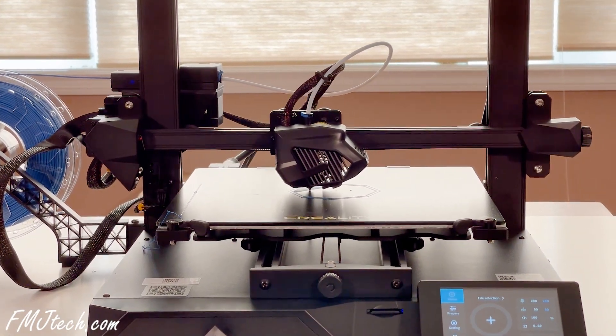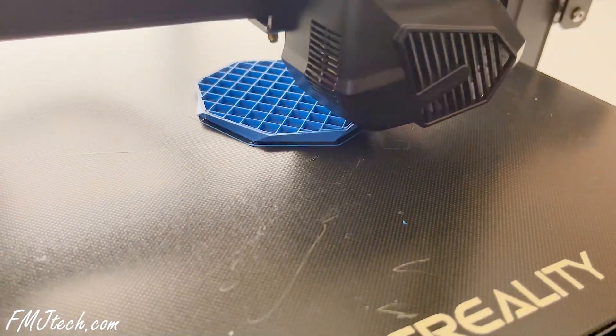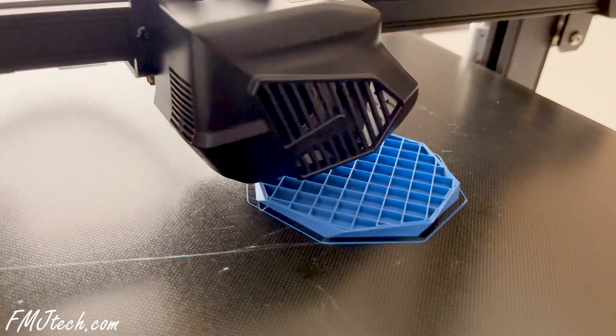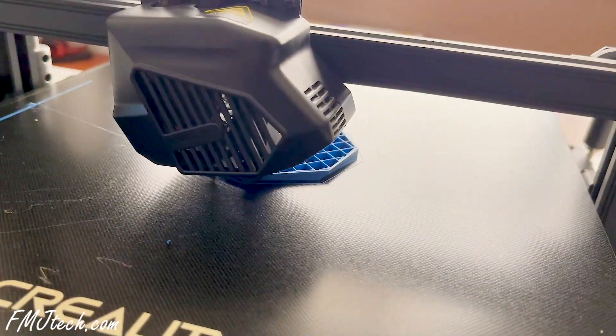The motors are pretty much silent and we don't feel any noise from them while printing. However, the fans are a little loud, and that's okay — they are not the best, but they are definitely not the worst either. You can also print through the SD card if you want, but I am sticking with the Creality Cloud app because it is so much more convenient for me.